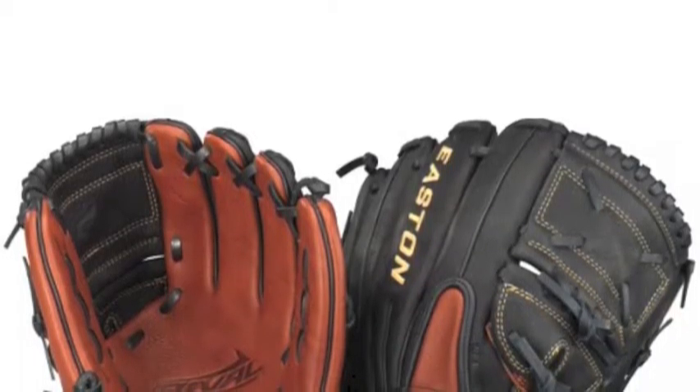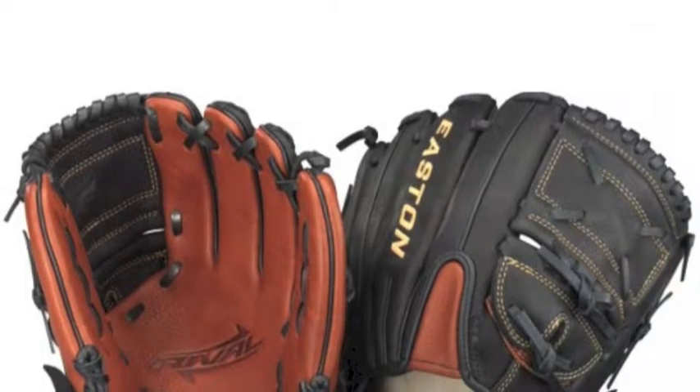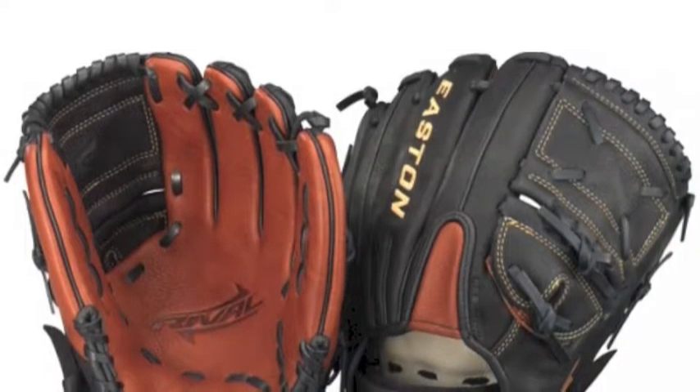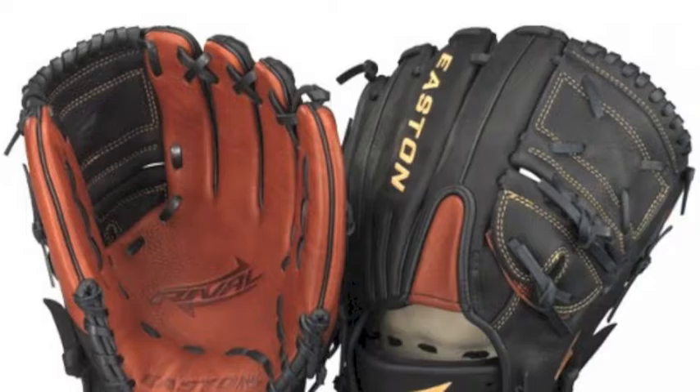The Easton Rival RVB 1177 11.75-inch pitcher infield glove is a valuable option for players who pitch but also play the infield. The Easton Rival is made up of USA steer hide and cowhide lining, giving you a strong and comfortable fit.